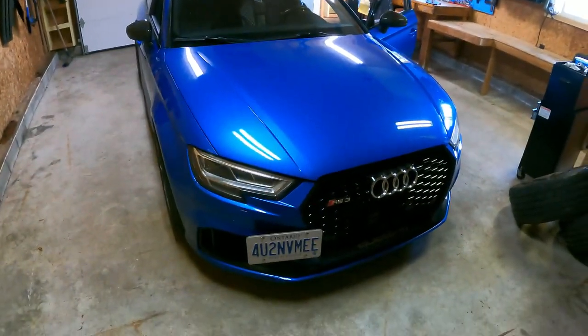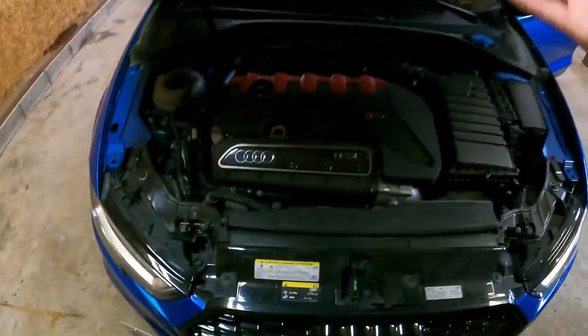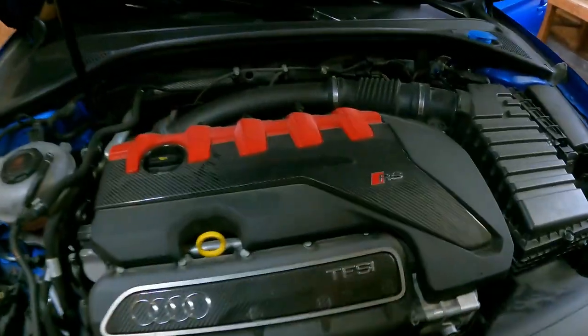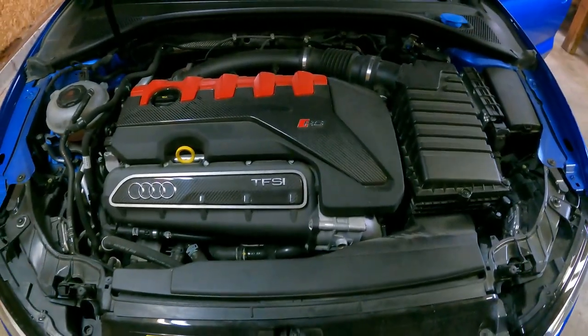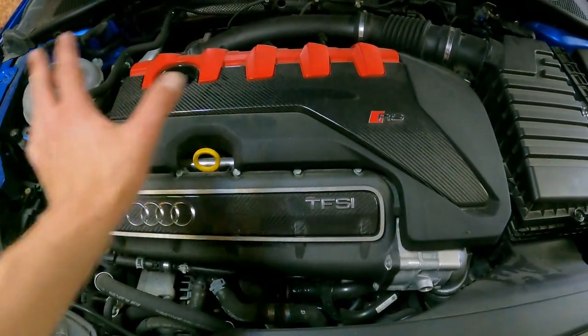This thing's very consistent. Let's pop the hood and show you what's going on in there — show you the DAZA. Even though the 2.5-liter is in all the RS3s, they changed the engine code slightly. Anyways, there's the 2.5-liter turbo DAZA engine. It's got carbon fiber all over it, which I think is sexy.